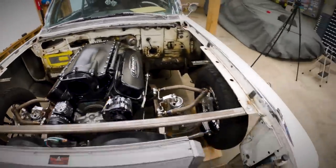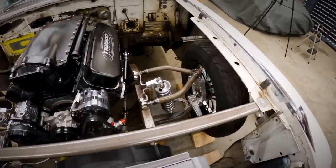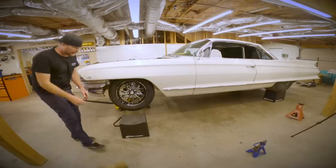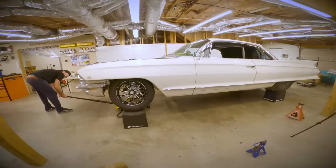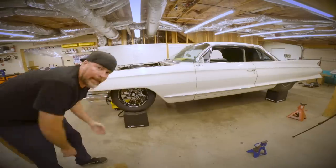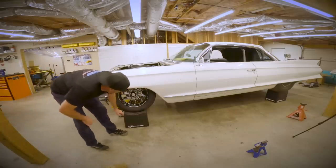Let's start here — put jack stands under it, and then put some more preload on the front coilover springs. That's way too low, but now I can work on the car at least. It's up high enough where I can crawl under it and get all over the place.